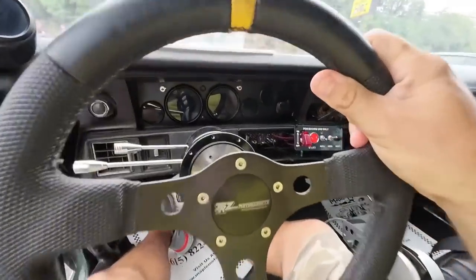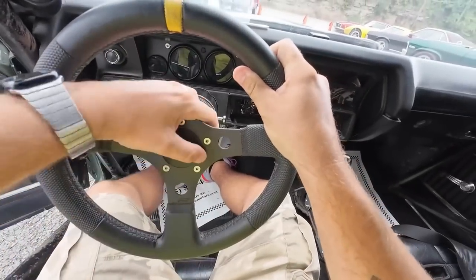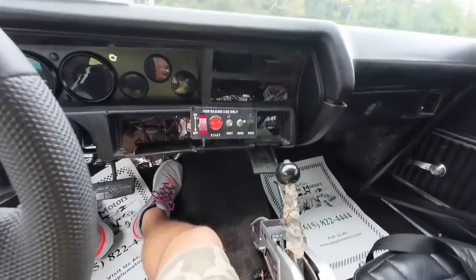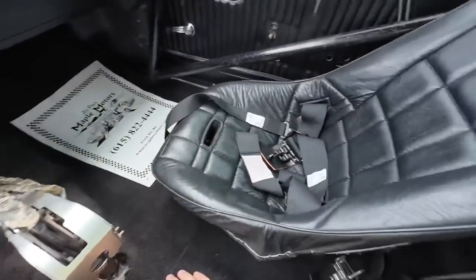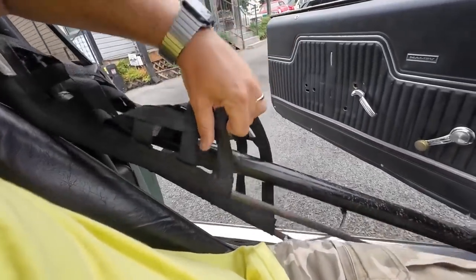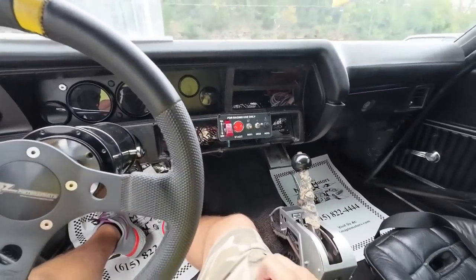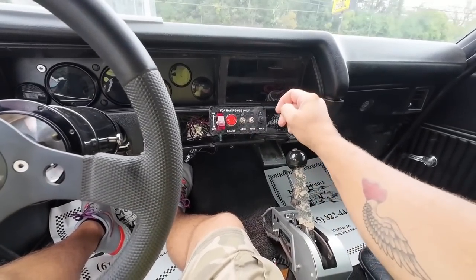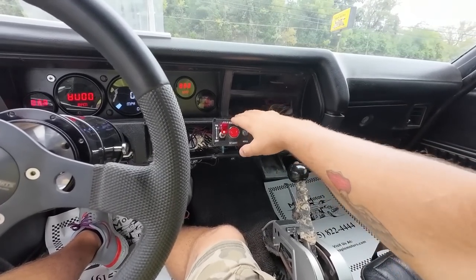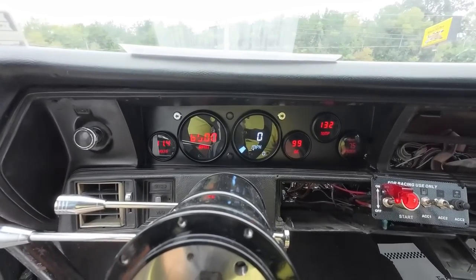Steering wheel over here. We've got our setup — shifter, bucket seats somebody put in here. Look around the interior; this thing does not have a headliner in it. Seat belts. We've got fan, gas, ignition, aftermarket gauges. Let's start it.